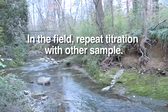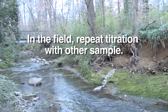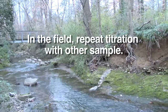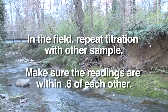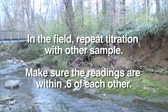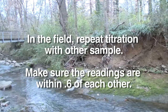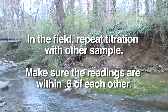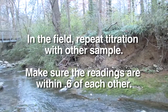Tara's doing one example here. In the field, you repeat the titration with the second water sample. Our quality assurance requirement is that you obtain two readings within six-tenths of each other. If the second sample reading isn't within that range, collect more water and repeat the process. Any two measures within a range of 0.6 constitute a valid sample.